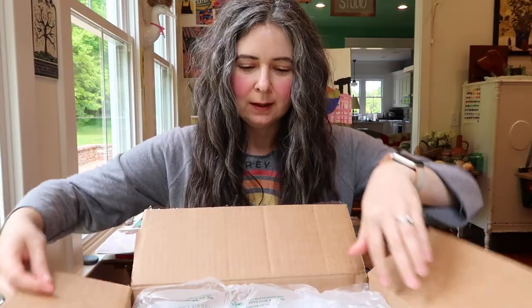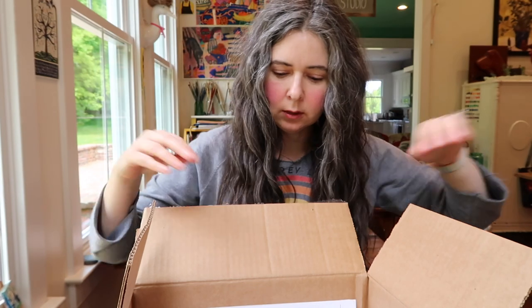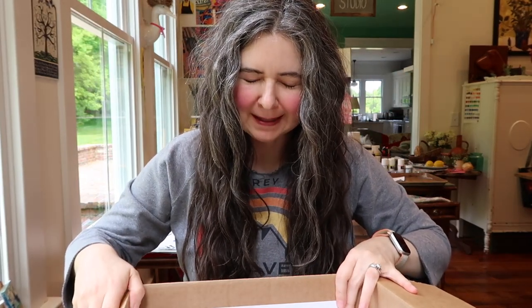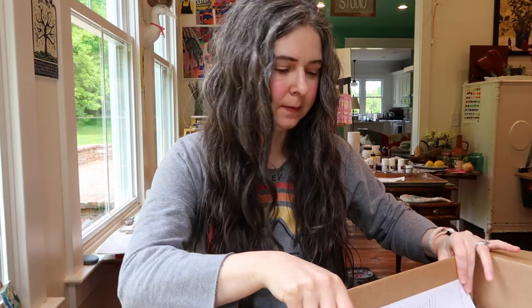This is the package where I said one thing is back ordered - kind of a big item that was supposed to be neat. Oh, it's so funny when you take things out and it's like, oh, there's not much in here. But I forgot about some of the things - oh my gosh! I love when that happens.